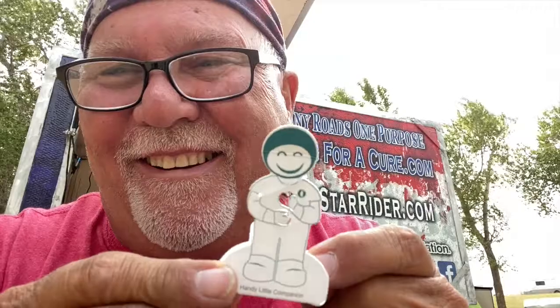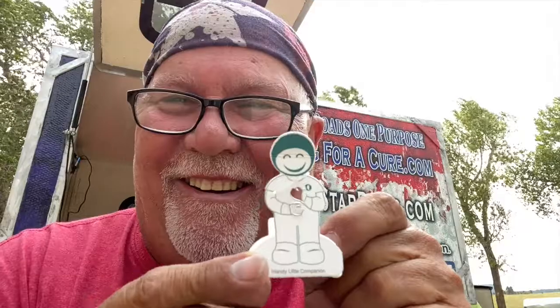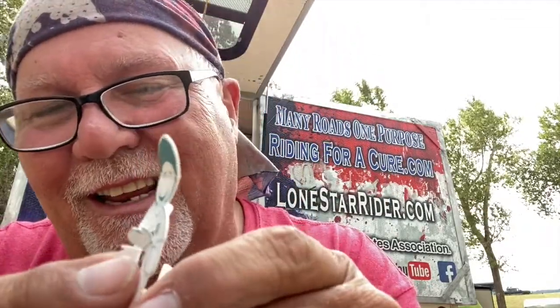Say hello to my little friend! Nobody else is laughing at that - he's cracking me up. He's got little hands too, look at his little hands. He's so cute, he holds the little flashlight. When you pull him out of the box, it makes you so happy.